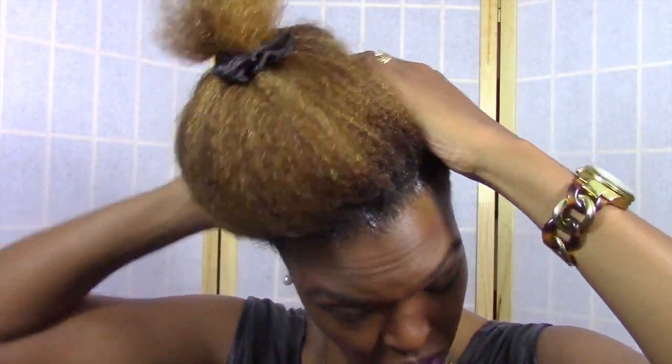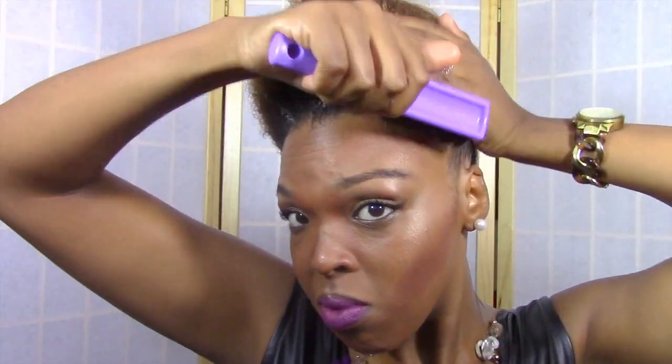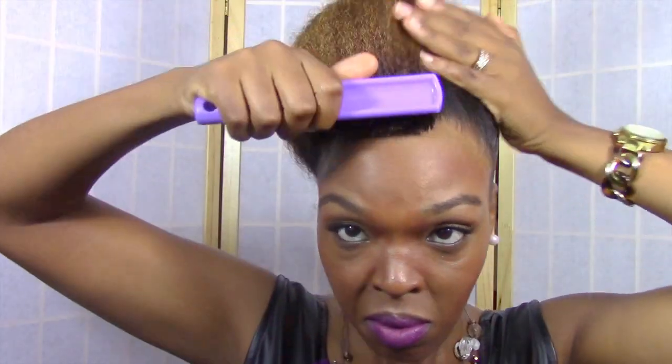So this is definitely the best Edge Control that I have ever tried. And let me tell you, I've tried a lot of Edge Controls.